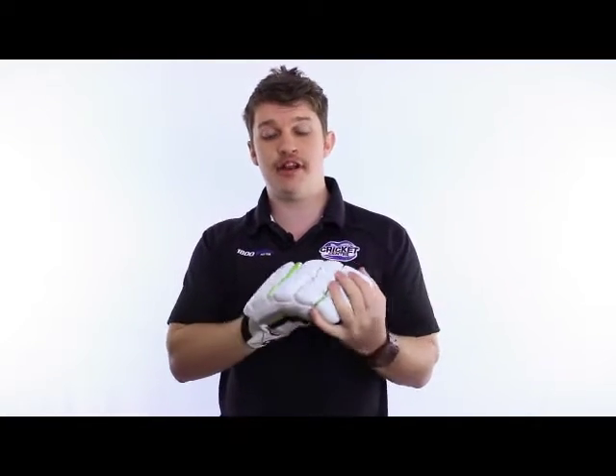Hey guys, it's Fraser here from the Gregg Chapel Cricket Centre reviewing today the new edition Maestro glove by the guys at Gun & More.